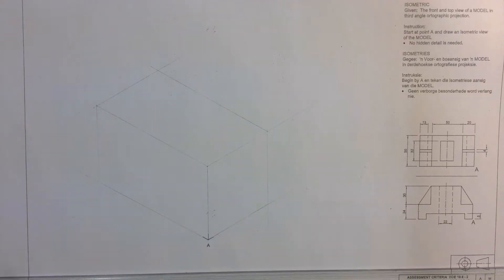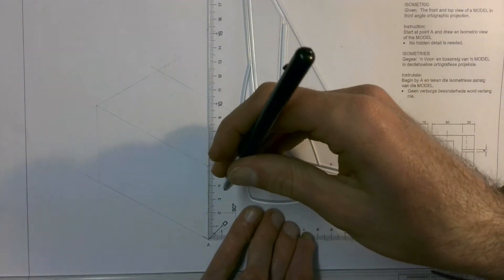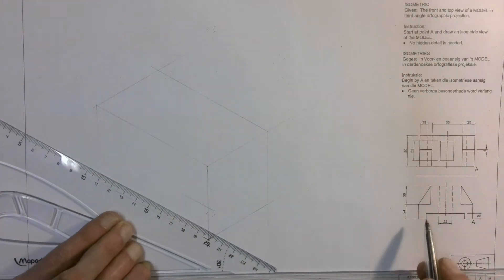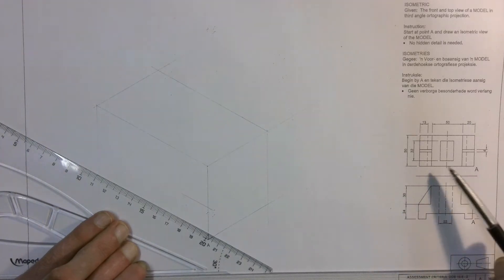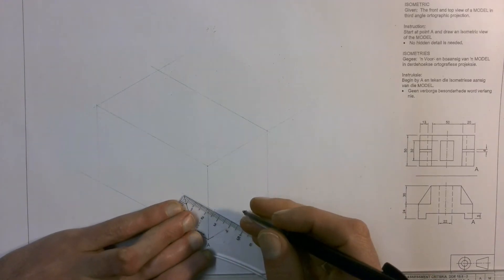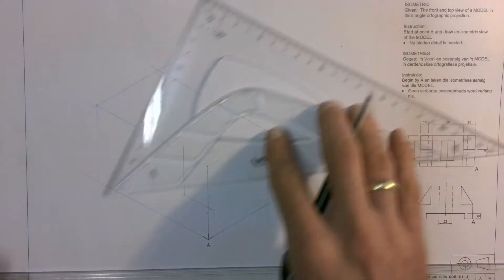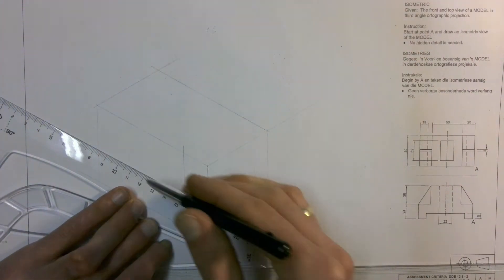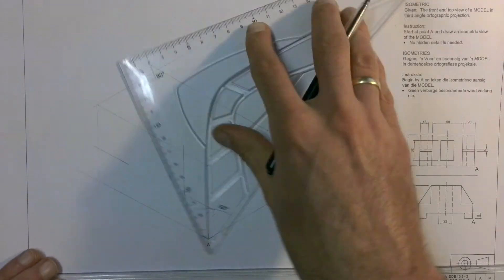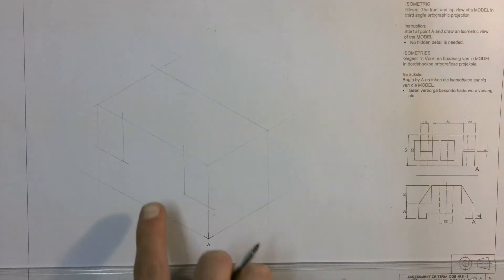We're going to start by taking that front view and drawing it out in construction because we don't know which of these lines are going to be dark yet. I know that the height of the little legs over there, according to my drawing, are 24mm high. So I can go and mark off that 24mm. And then according to my top view, that was 20mm wide, so I can go and measure my 20mm, mark it off, draw another construction line up, and then do the same on the other side.